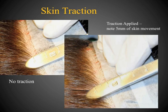This photo illustrates skin traction. In the upper left, the hair-bearing margin is at the zero mark on the ruler. After superior traction is applied, the hair is now at the five-millimeter mark.